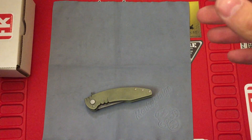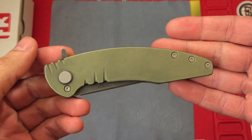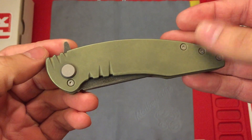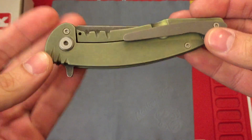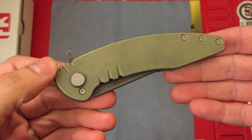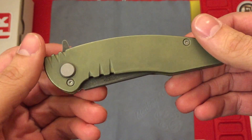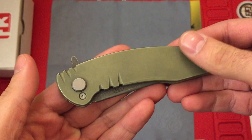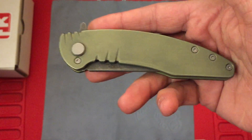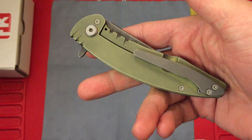Now we'll get into the knife itself. This is the Orion model. It's a titanium frame lock flipper — it's actually Cody's first folding knife design, which is pretty impressive when you see how cool it turned out. It's not without its flaws, but he's only going to get better over time. I'm actually on his pre-order for his second folding knife design, also a flipper, a little bit bigger than this one. I'll leave a link in the description for his website and Instagram.